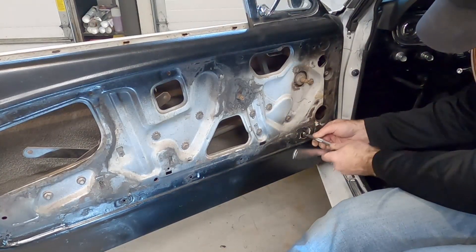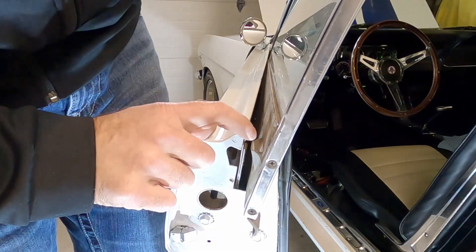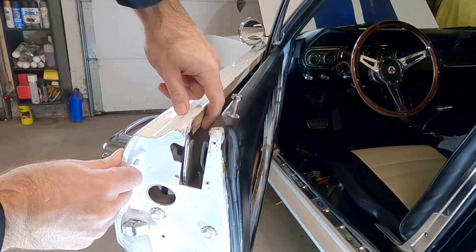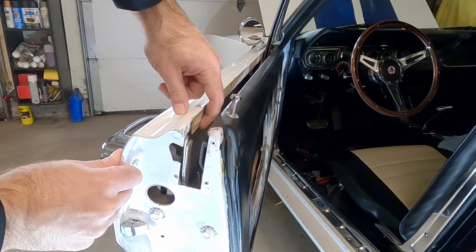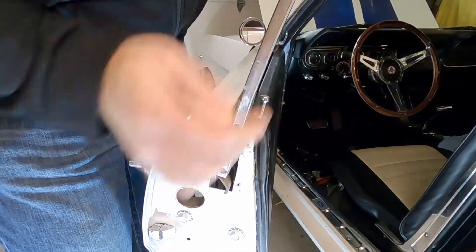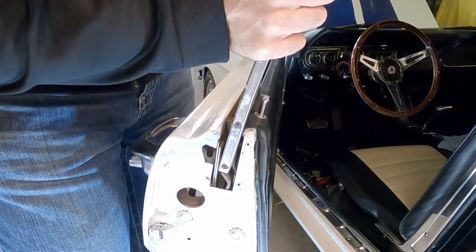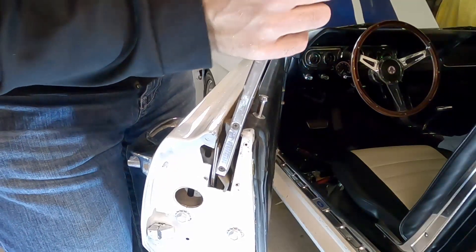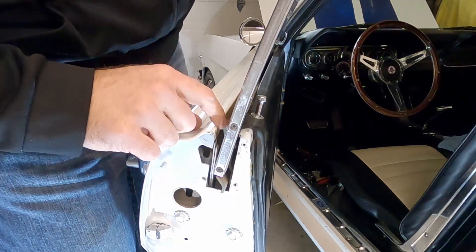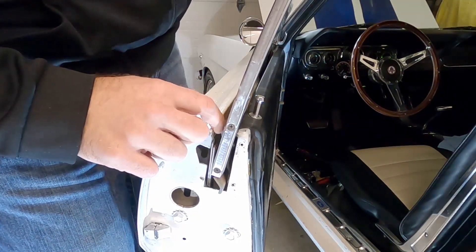Before dropping the main window back in, I want to explain why I had to remove the beltline strips: the lip on the vent window frame is difficult to get past the lip inside the door. To get the window up high enough for this catch to clear the sheet metal of the door, you need that extra clearance. If anyone knows how to do this without removing the strips, I'd love to know — it would save having to replace them every time.